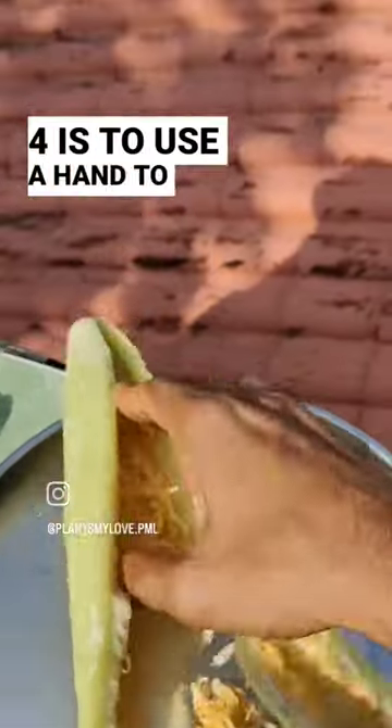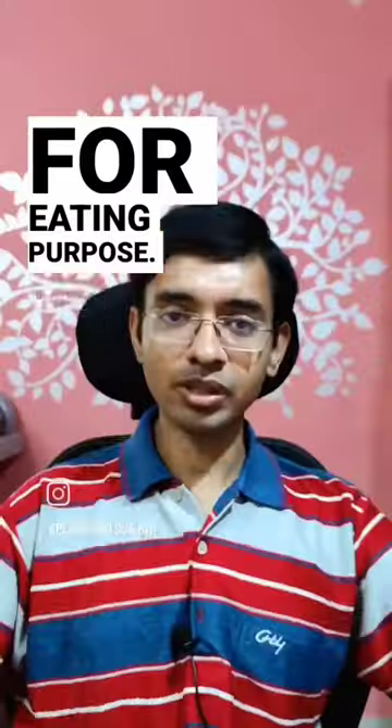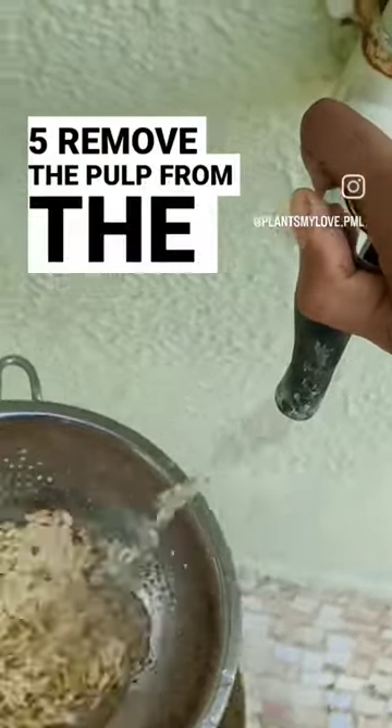Step number four is to use a spoon to scoop this seed pulp out. The rest you can use for eating. Once the kakari seeds are out with the pulp, step number five is to remove the pulp from the seeds.